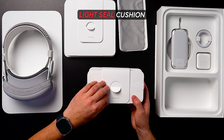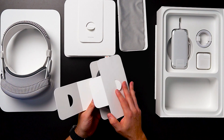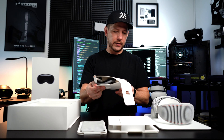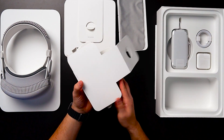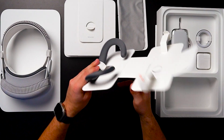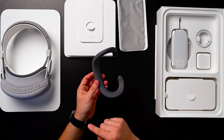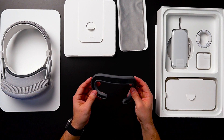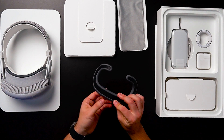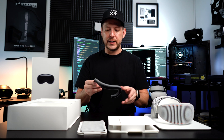Here's a light seal cushion. According to Apple, this has to be size-based on different faces. You pull this area right here without breaking the box, and there's another one inside — you just pull these things and they come out. Here's the light seal. You don't have to use it all the time; it really depends on how comfortable you want the device or whether your face needs it. This one is magnetic to the device. The light seal cushion and the light seal are two separate components — the light seal snaps in magnetically.